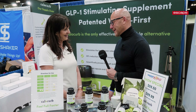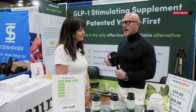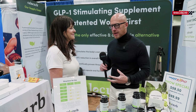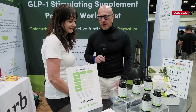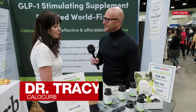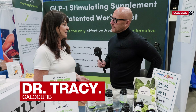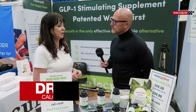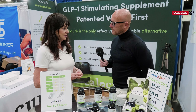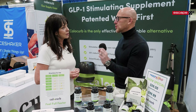Dr. Tracy from CaloCurb. I was reading the background and we've done a bunch of stuff about GLP-1s like Ozempic — this got my interest. Tell me about it. This is out of New Zealand research — government funded, $25 million spent, 10 years of research looking for products that would work on GLP-1 to help curb appetite. What is GLP-1? GLP-1 is glycogen-like peptide — it's a hormone produced in the gut when we eat. It works on your stomach to slow down stomach emptying, goes to your brain where it works on hunger and food cravings, all of which combine to reduce your appetite.